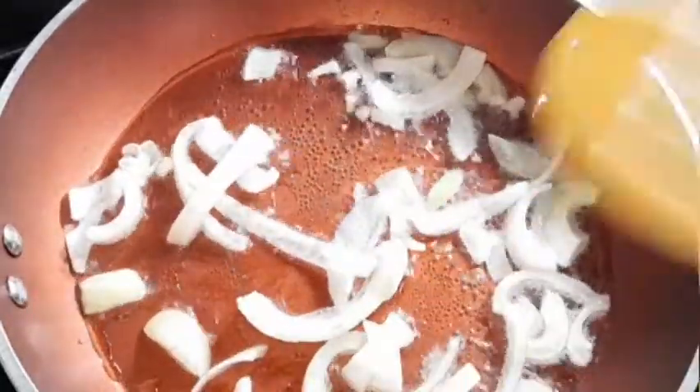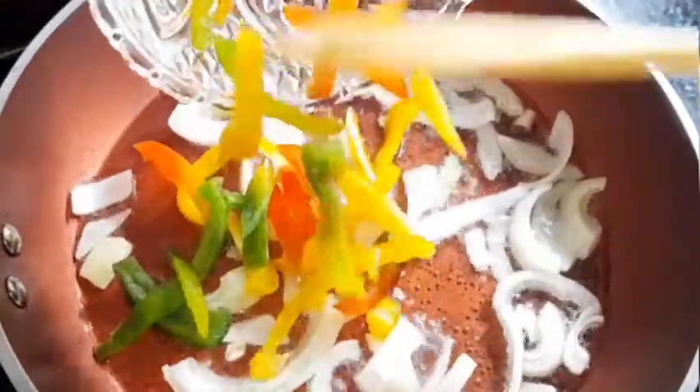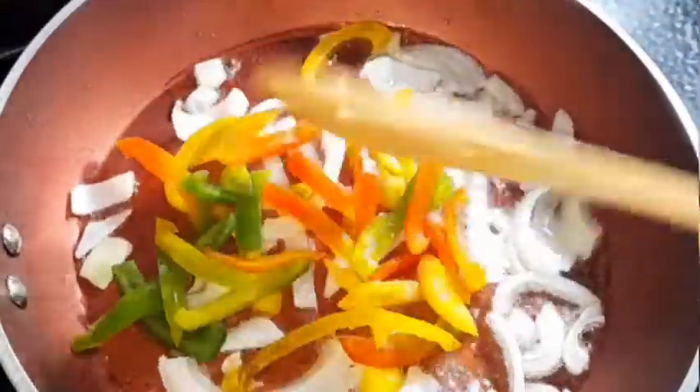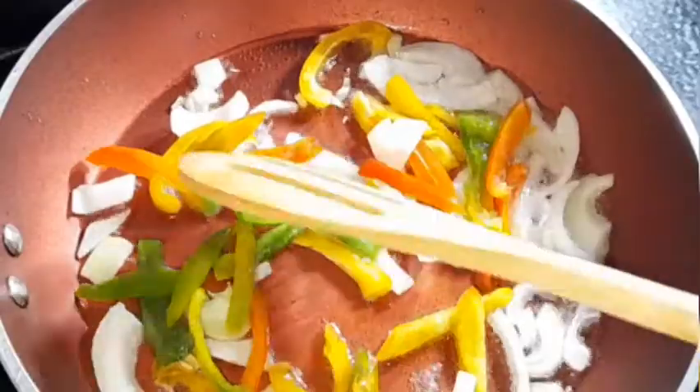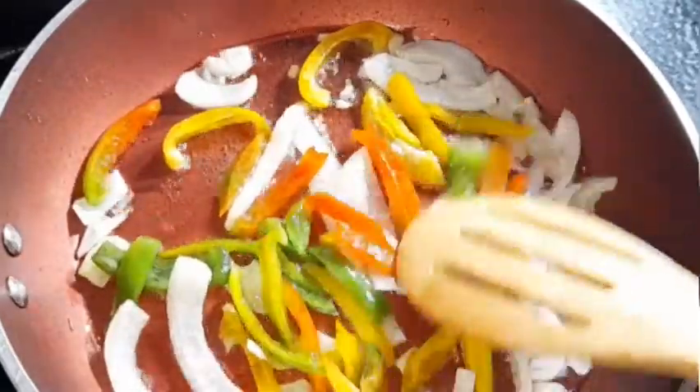Then we're going in with our sweet peppers — bell peppers — to get some color in this mixture. Spread everything out so it sautés properly, then going straight in with our tomatoes.